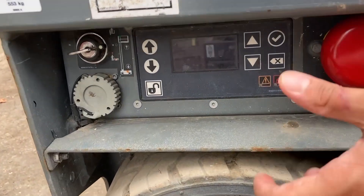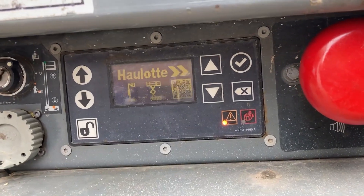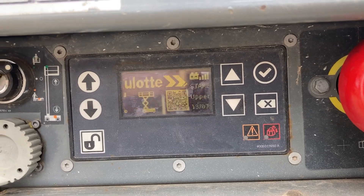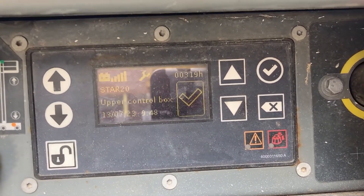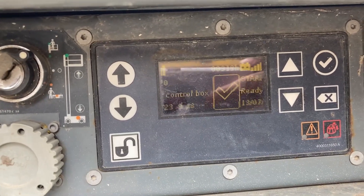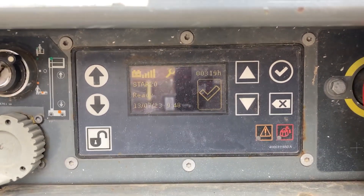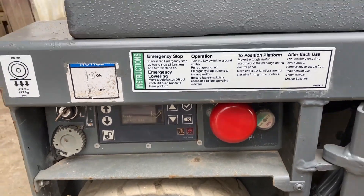I'll turn that on. I was reading that you can Bluetooth connect to it to diagnose — I'm not sure if that's on a later model or this one, I'll try to verify that later — but the point is it's complete onboard diagnostics.